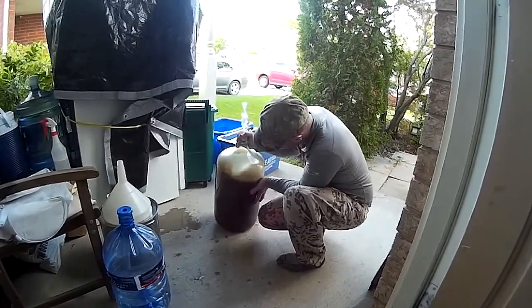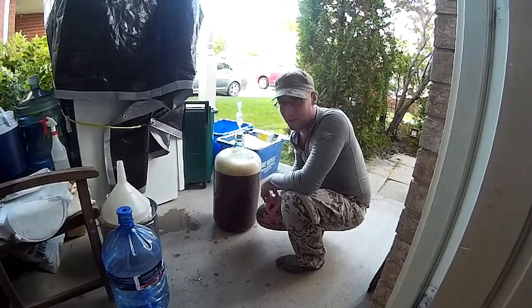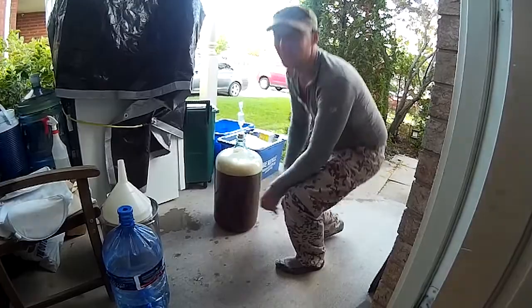Very well aerated. A little on the warm side, but I guarantee it won't be bad beer. I'll update when I come back and it's fermenting. Good for now.